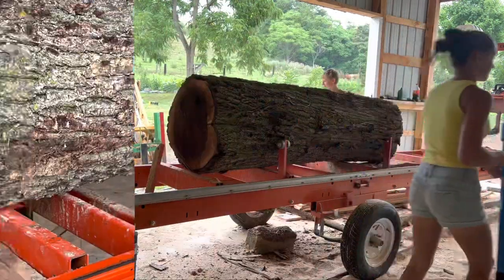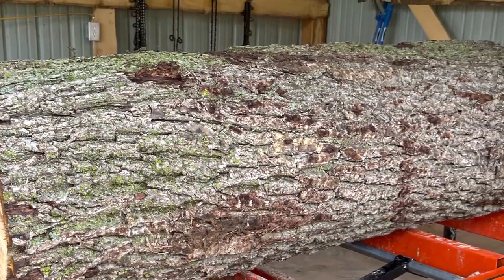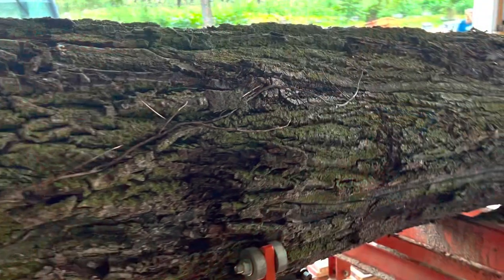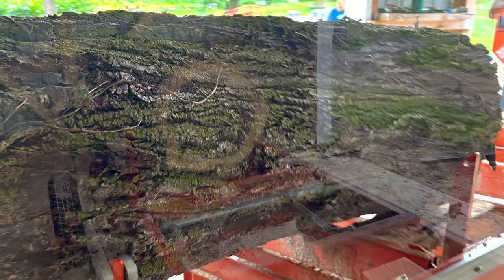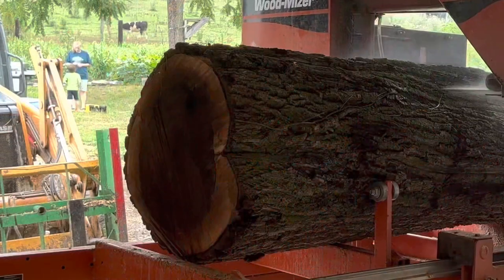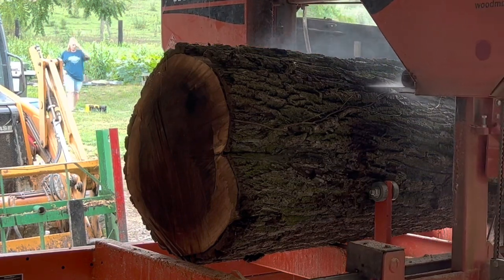This log came from a tree that was in our backyard. I already made a video about us cutting down the tree, so you're welcome to go see that if you like. I also want to tell you guys that we did plant a baby walnut tree in its place.